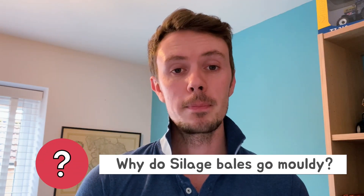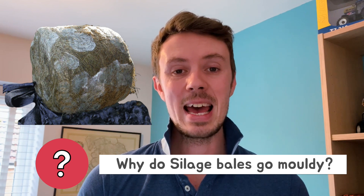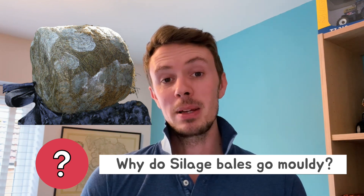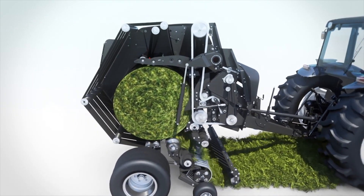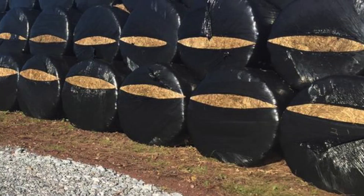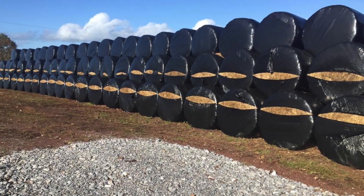Why do silage bales go mouldy? This often happens because air gets into the bale. Air might already be present in the bale because it might not have been made with enough tension to keep the air out, or there might be holes in the wrap so air is coming in from the outside.